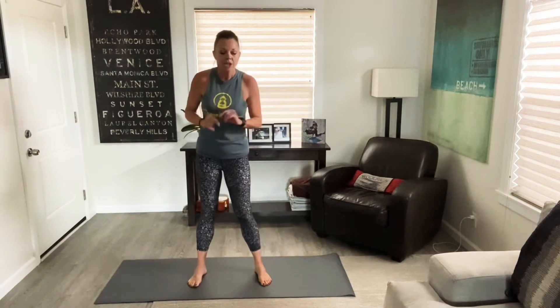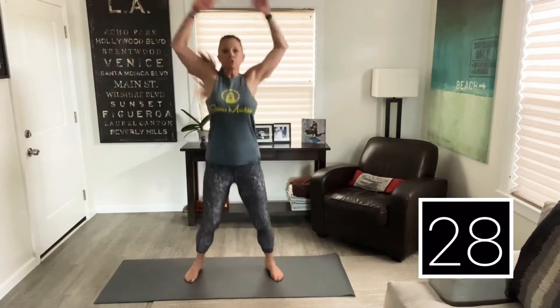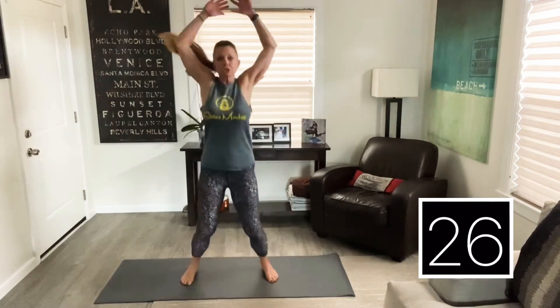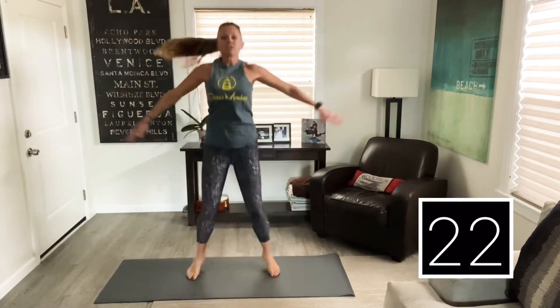I've got my timer started. Let's go ahead and stand up on your feet. We're going to start with jumping jacks in 10 seconds. Let's take a great big breath. I'm going to be kind of doing modifications as we go. So jumping jacks, ready and hit it! You can do some old school style.